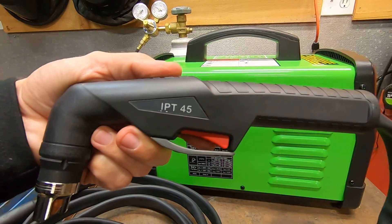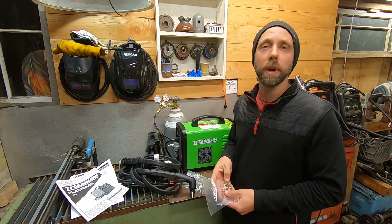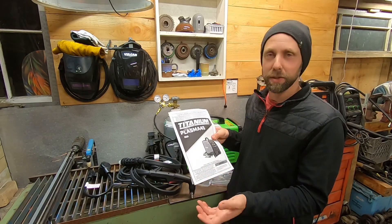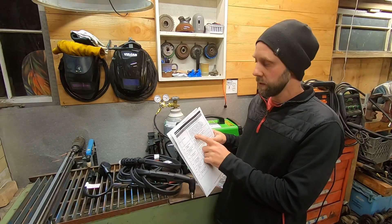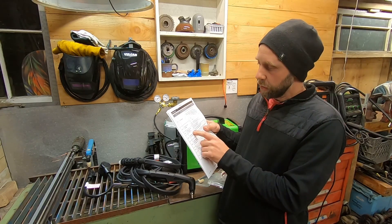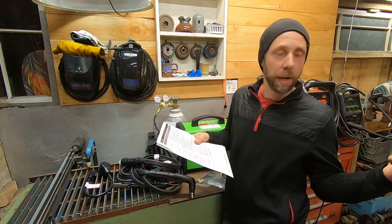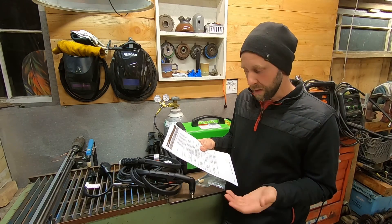Counting the cup and electrode that come on the torch, you get three more in the bag - a total of four cups and four electrodes. There's also a little filter wrench and another filter part. The manual is pretty basic but gives some operation info, and interestingly it includes error codes: F1 is overheat, F2 is incorrect input voltage, and F3 is shield cup loose or missing.